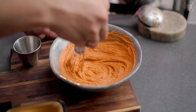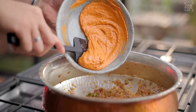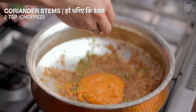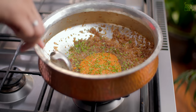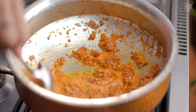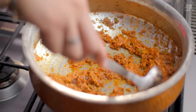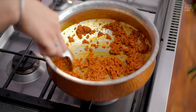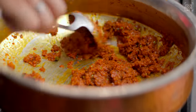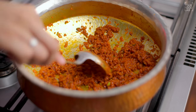Mix the dahi (yogurt) with the masala — mixing dahi with masala prevents it from splitting. Add the dahi into the masala. Add some chopped fresh coriander stalks as well. Stir well on low flame for about 1 minute. Then increase the flame and bhuno (roast) the masala until the oil separates from it.